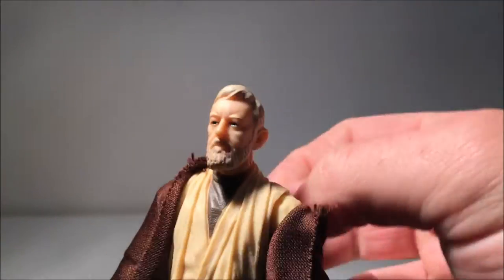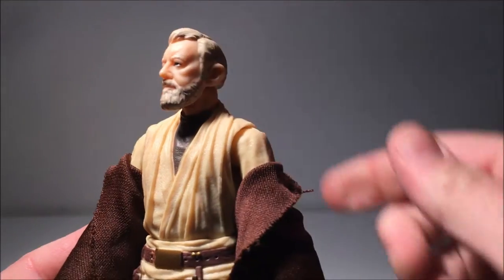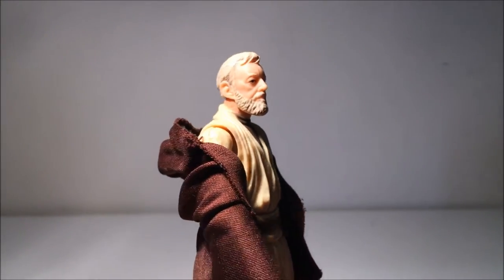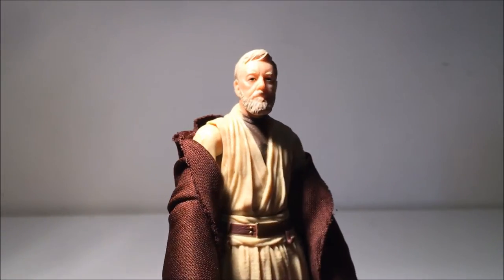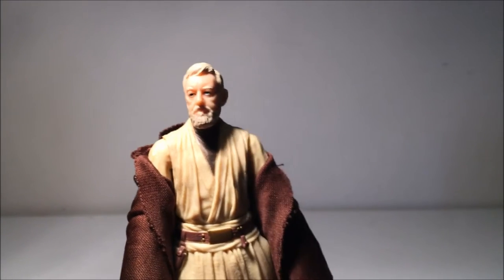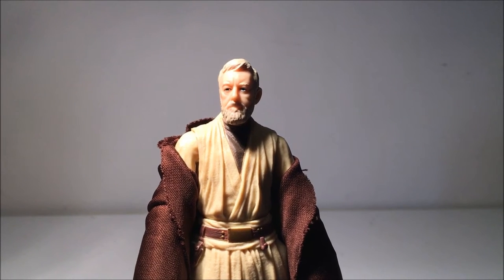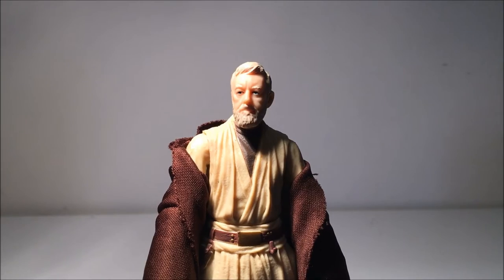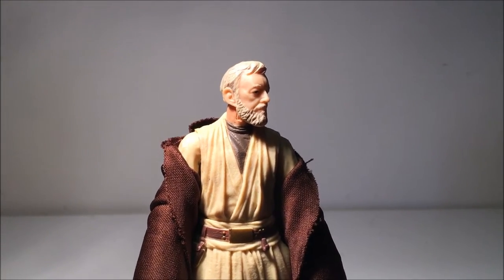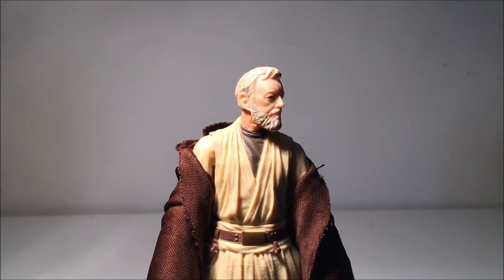Quick look at the head sculpt — it's nicely done, reasonably nicely painted as well. Looks good. There's a lot of aftermarket heads out there online that you can get. A lot of people were just getting them to put on an episode three Obi-Wan Kenobi so they could have an episode four Obi-Wan. It was good — a couple of people did them and did an absolutely amazing job, but the cost of them was the price of the figure alone. So I decided to be patient, which is very unstable as a collector, let me just say.